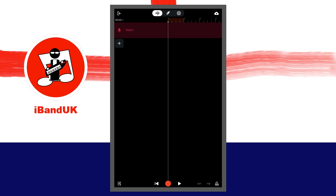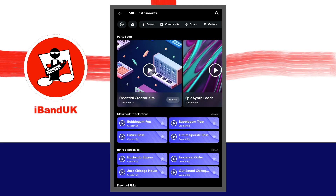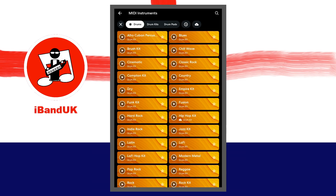On the track mixer screen, below the last track, tap on the plus icon. Tap on MIDI instruments. At the top of the screen, tap on the drums tab. Tap on a drum kit to install it, then tap on the drum kit again.